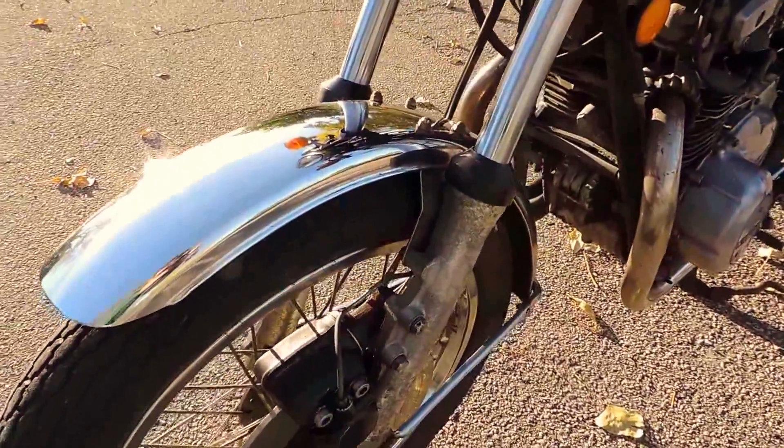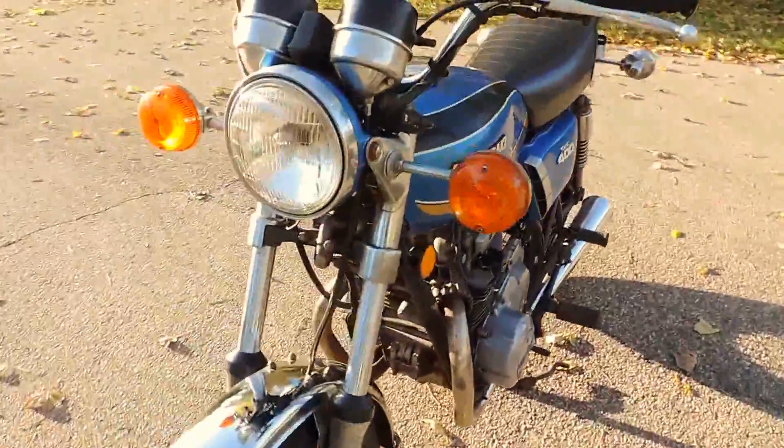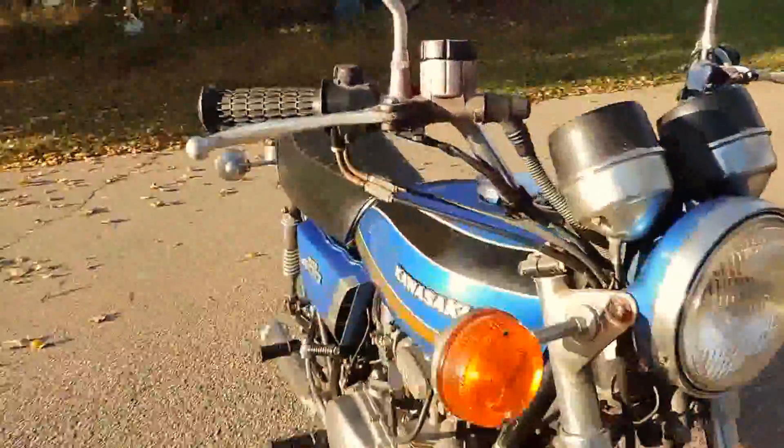All of the lights are working. It doesn't smoke out of the exhaust or leak any fluids. It runs, rides and shifts very smoothly through all of the gears.